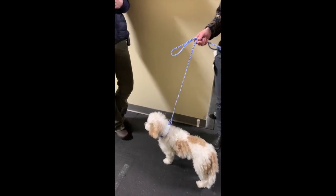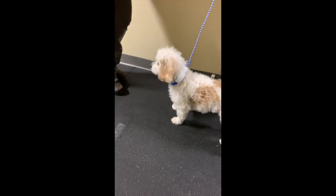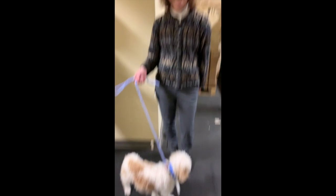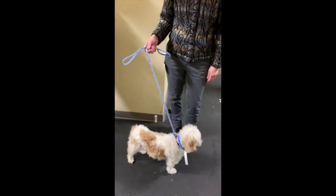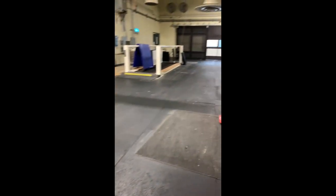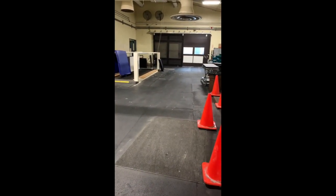For doing a six-minute walk test, you first need to have the dog — hello — then you need to have a person to walk with the dog. We have a marked-off distance: there's a white line on the wall, and as we go down to the other end of the room we've marked off about 54 feet.